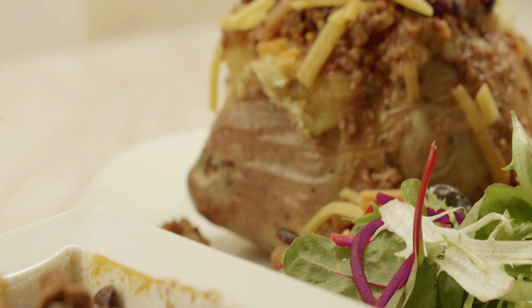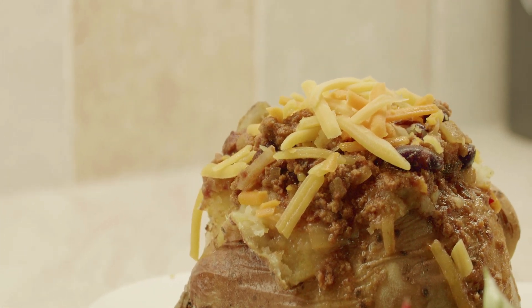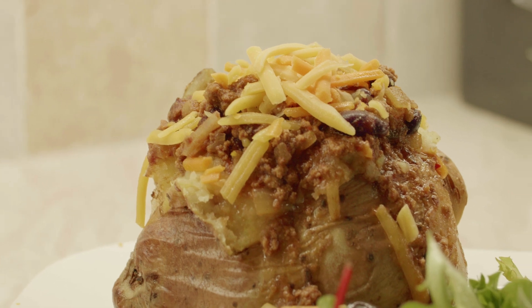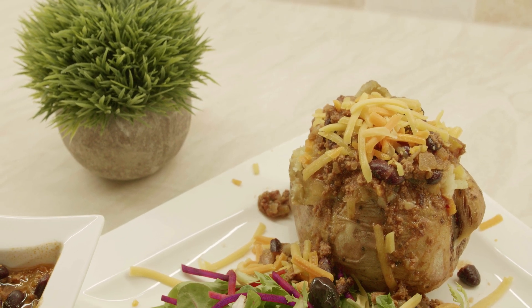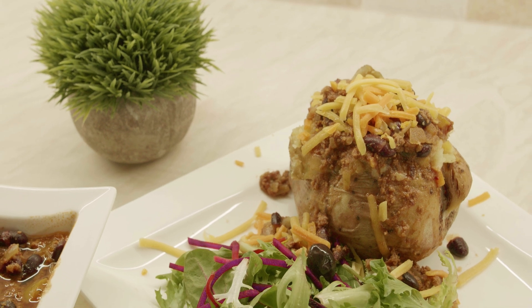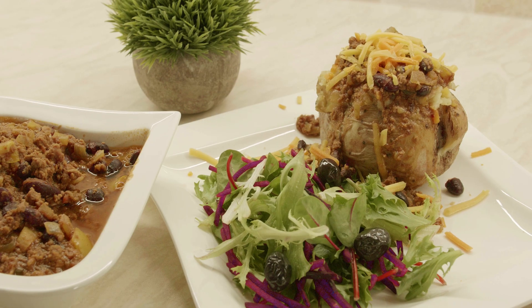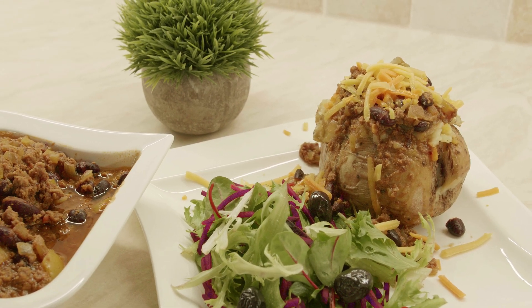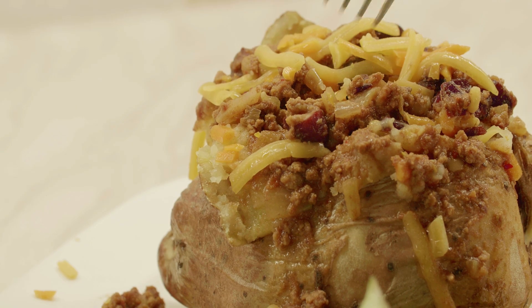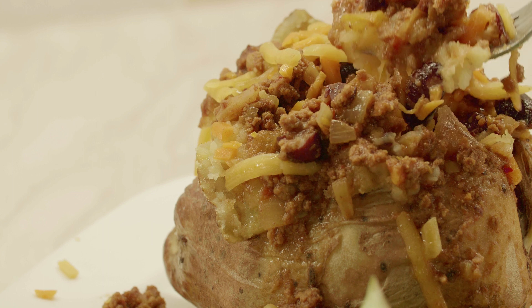Add a bit of grated cheese — in my case I'm using cheddar and Leicester grated cheese. You can vary the cheese based on your taste as well. This is how easily you can prepare this recipe. Hope you like it! If you do, please give us a like and share it with your friends and family. Leave us your comments in the comments section. Till the next time, take care.